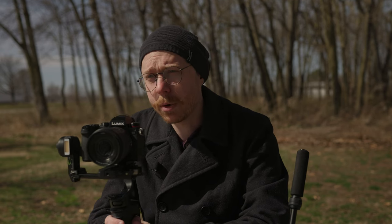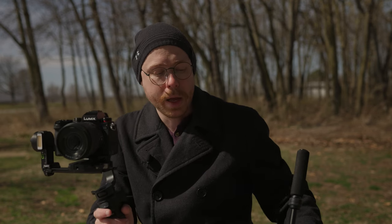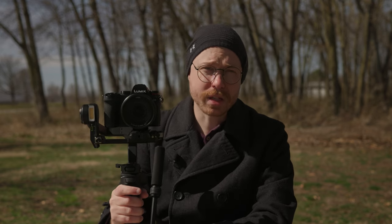This continues a line of Zhiyun gimbals I've really enjoyed. I started with the Crane — hated the no locking on that, but it was early days. Then the original Weeble, the Weeble S, the Weeble 3 — and the Weeble 3 felt like the first one that completely clicked with me. This one takes everything that did and either makes it more compact and versatile or improves upon it, like the sling and wrist support. I've worked with these guys for a long time, so I'm glad they sent this to me — but take my thoughts with a grain of salt. They didn't send me any of the previous four gimbals, so I'm an actual believer in their company.